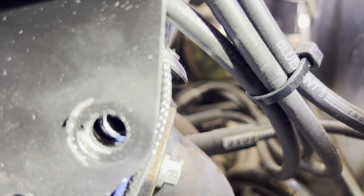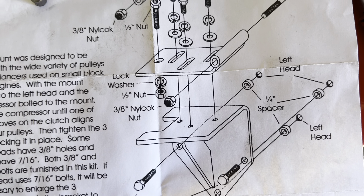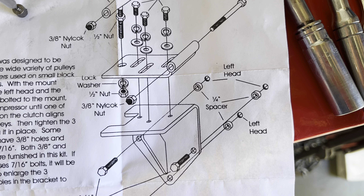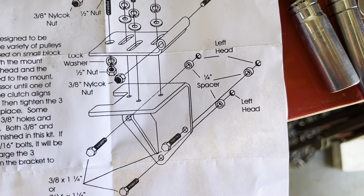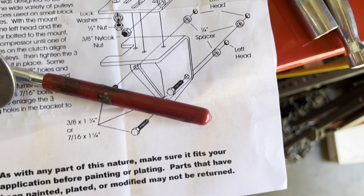We could not figure out why nothing was going back together properly. I'm trying to do everything exactly by the book — read through all the instructions 10 times just to make sure, proper spacers, washers, lock nuts, the whole nine yards — and it's just not happening.